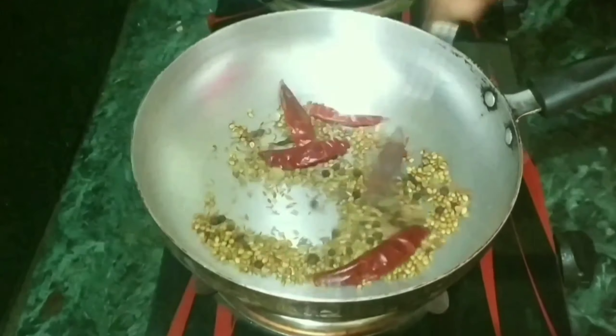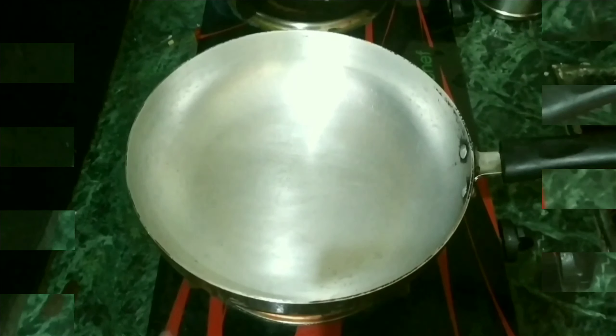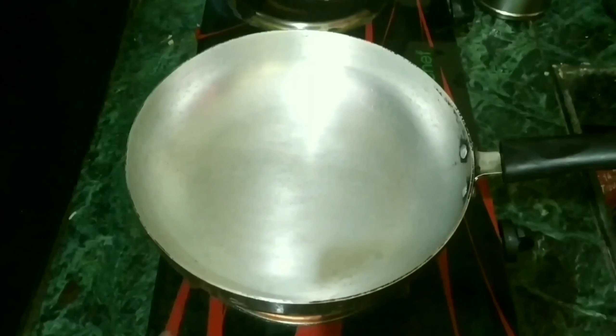Now we will eat the little chicken. We are ready. First, we will cook the chicken.